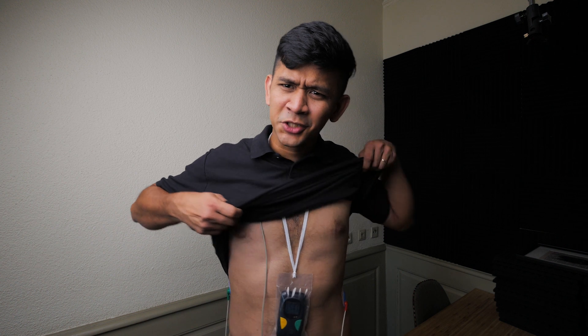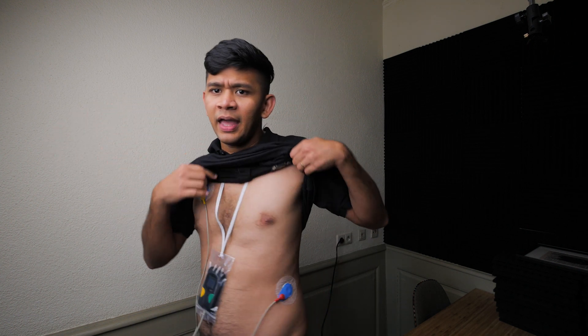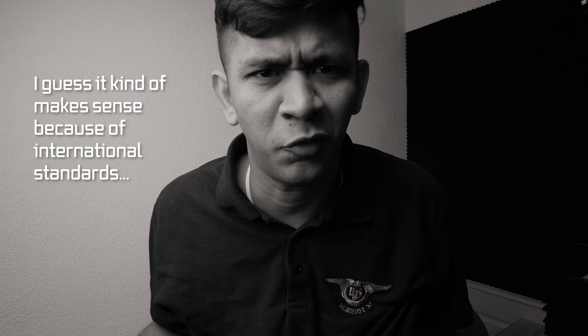First of all there are the electrodes — they have an adhesive and metal components so they can pick up the electrical activity of the heart. With this device I actually have three electrodes: one right here, one right here, and one right here. Depending on the device and which country you're from, there can be a different number of electrodes — when I was in France I had a device with about five to eight electrodes, but this one just has three.